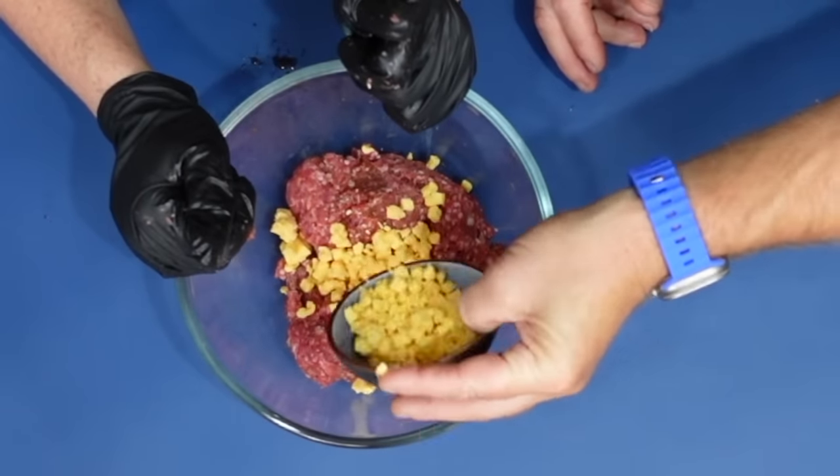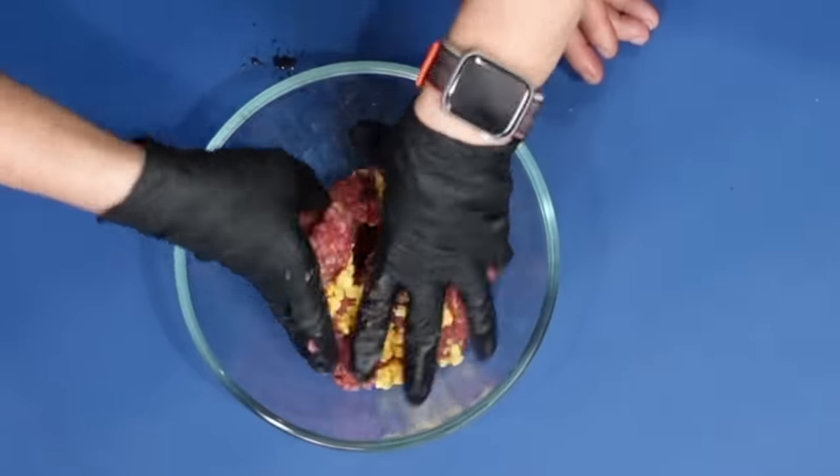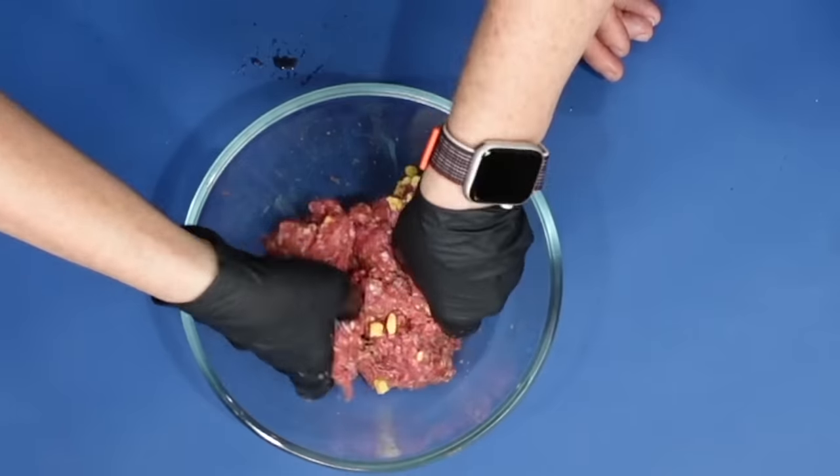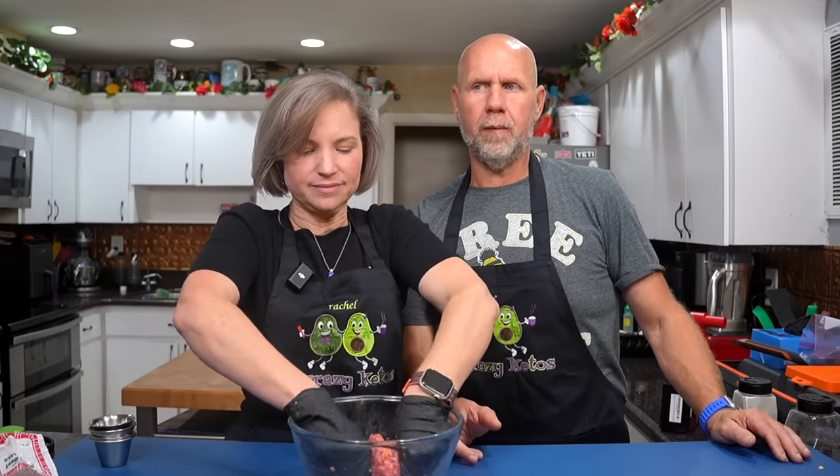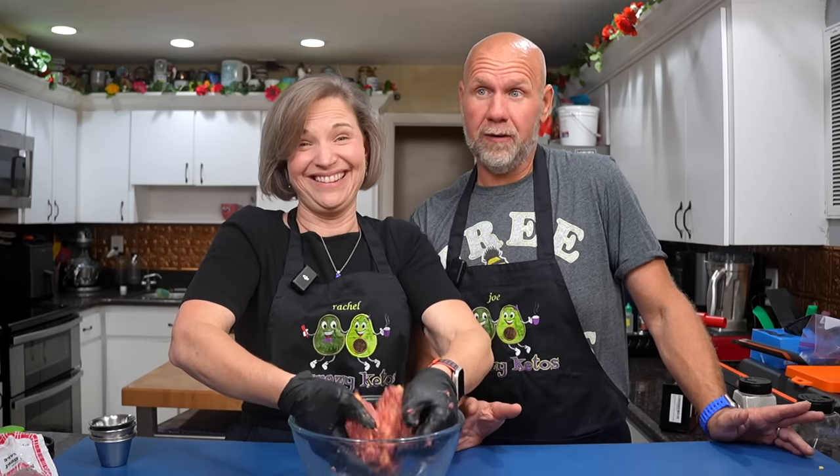I've broken the cheese up a little bit — that's probably about two ounces there. Go ahead and give it a good mix. What I'm looking for is a little bit of cheese with each bite.